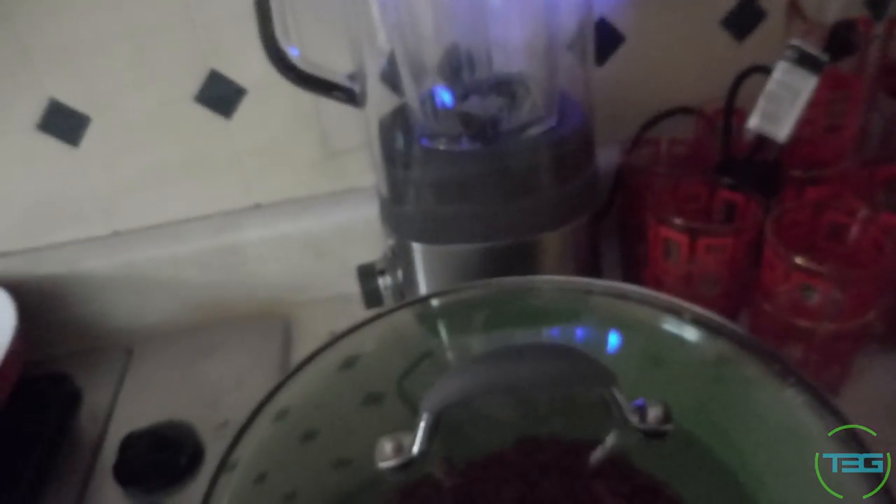Around here, around these parts, y'all call it bean soup or bean stew. Where I come from, we just call it Gra. And step one is to let it soak overnight — I hate that step.